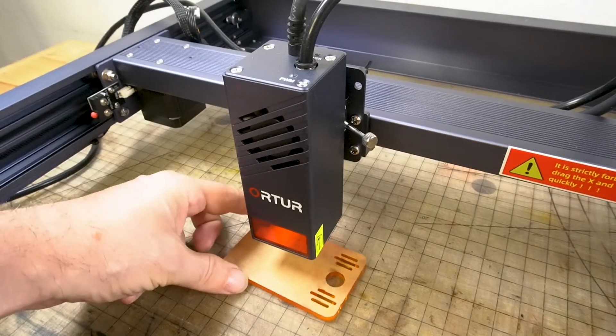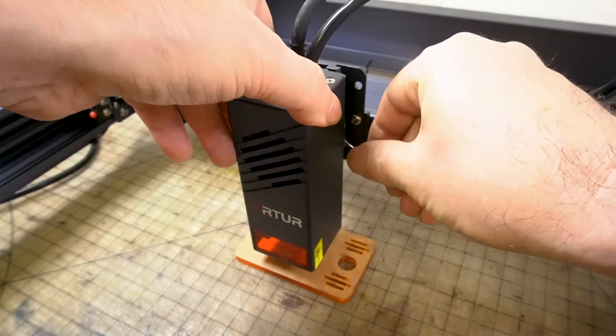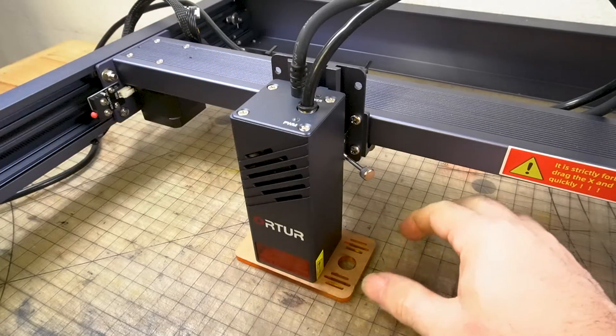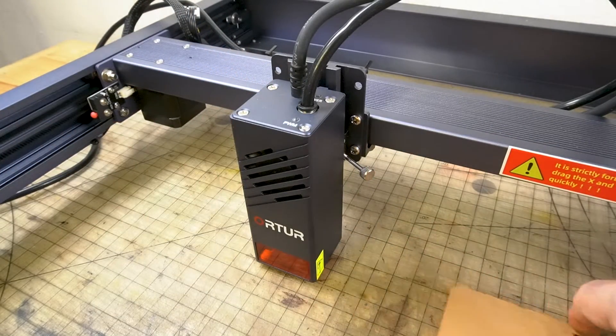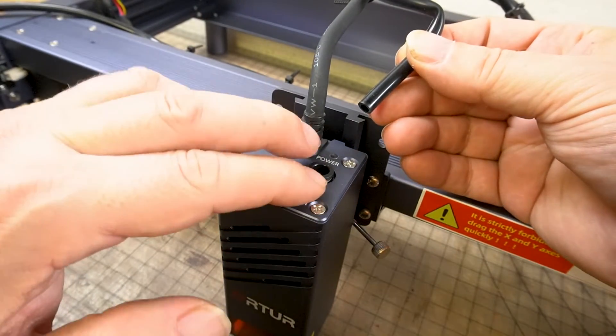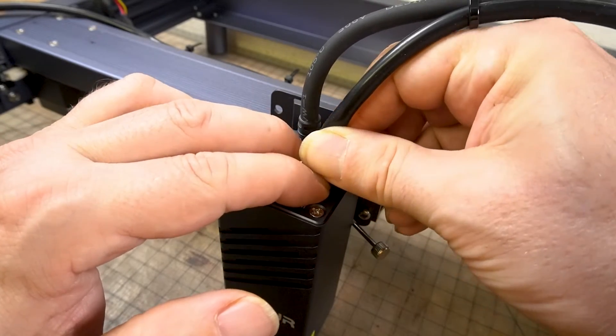The focal gauge board is nice and thick — that way if you're doing leather, there's less opportunity for the leather to curl up and get caught on the laser module. Focusing is easy: put the focal gauge board underneath the laser module, loosen the screw, lower the module, tighten the screw, and then pull the board out of the way. That simple. Adding air assist is also really simple — there's a hole waiting for it. Just push down, put the tube in, and let go.